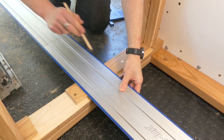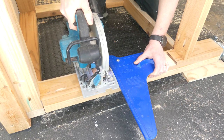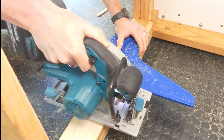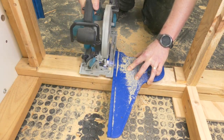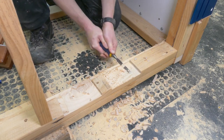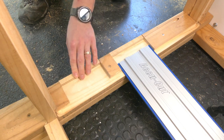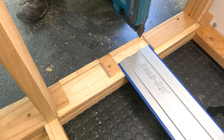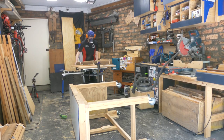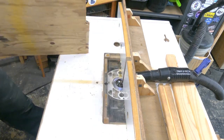Now for the main event: fitting in the tracks. You can see the plan - I'd already cut one of them. I needed four rebates into the side of the legs, which were going to allow the 1.2-meter (four-foot) AccuCut track to span basically the whole width of the workbench so it wouldn't stick out the other side. I quickly jammed in these little stop bumpers with a few brad nails, then I needed to cut a couple of relief cuts for the track to slide through those new side panels.